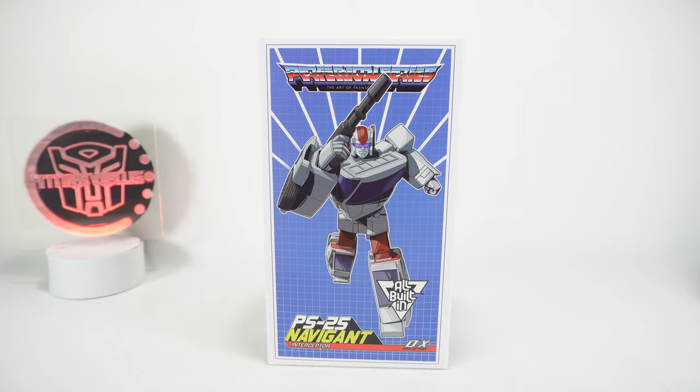What's up YouTube fans! Today we're going to be unboxing the Ocular Max Navigant, their version of a Masterpiece Streetwise. Now this video is coming a little bit late — I know there's reviews out already on this guy, I just haven't had a chance to get it out of box. But this video is going to be done before my top figures of the year, so I'll know if this guy is going to factor in.